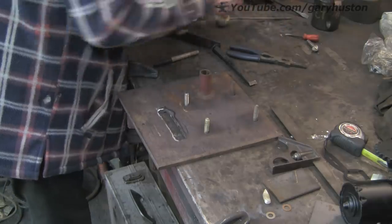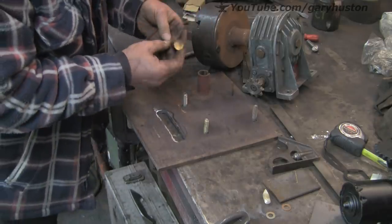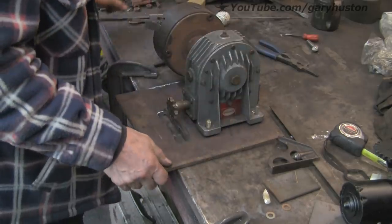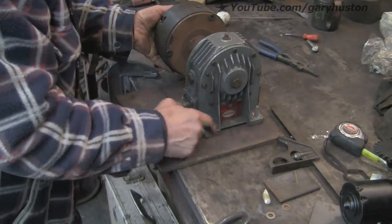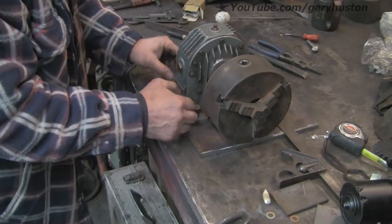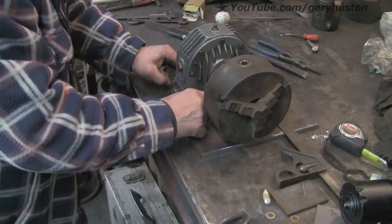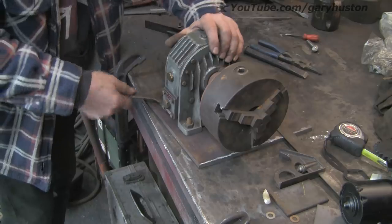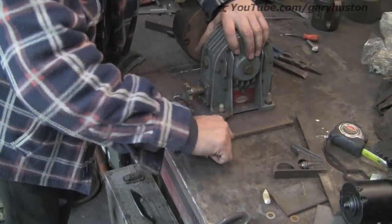Right, start putting it back together. Put the wiper in first, then the spring — don't forget that. Drop that back on its studs and whizz them up. I'm not going to do them up too tight because I'll probably have to take it all apart again before it's finished, but I don't want it rocking about while I get the alignments right on the chain.